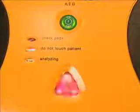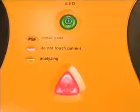Shock advised. Charging. Stand clear. If a shock is required, once the AED has fully charged, the shock button will flash and the AED will instruct you to press the shock button.